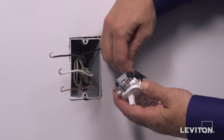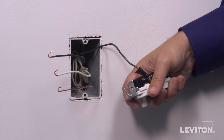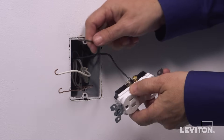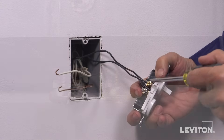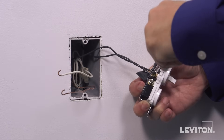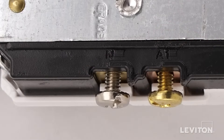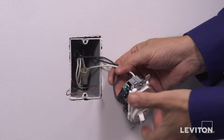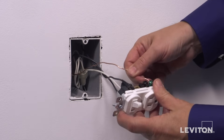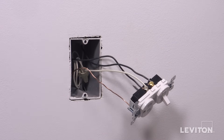Loop clockwise three quarters of a turn around one common black terminal screw. Tighten firmly. Next, loop the black load wire clockwise three quarters of a turn around the brass terminal screw next to the switch. Tighten firmly. Next, loop the neutral wall box wire clockwise three quarters of a turn around the silver terminal screw next to the outlet. Tighten firmly. Finally, loop the ground wire clockwise three quarters of a turn around the green screw. Tighten firmly. The device is now terminated. Proceed to mounting at 8 minutes and 12 seconds in this video.